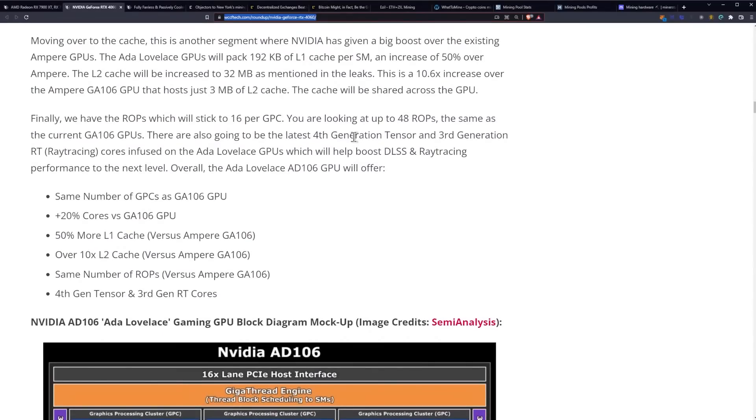Moving over to the cache, this is another segment where NVIDIA has given a big boost over their existing Ampere GPUs. The Ada Lovelace GPUs will pack 192 kilobytes of L1 cache per SM, an increase of 50% over Ampere. The L2 cache will be increased to 32 MB, as mentioned in the leaks. This is a 10.6x increase over the Ampere GA106 GPU that hosts just 3 MB of L2 cache.